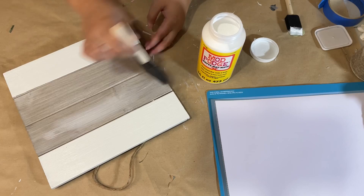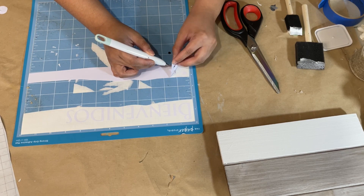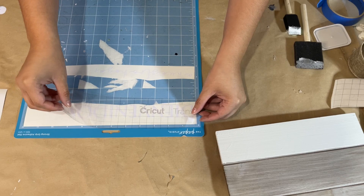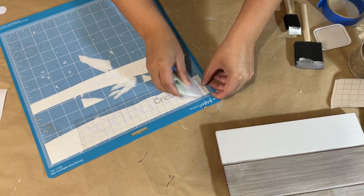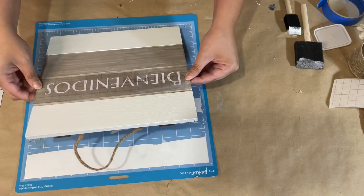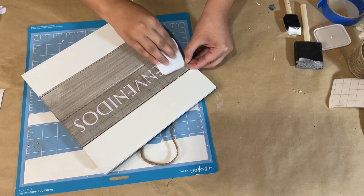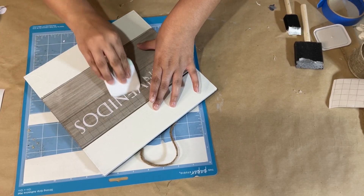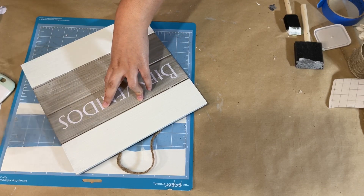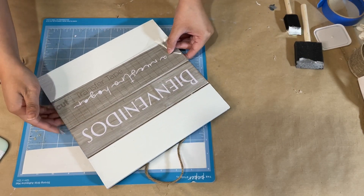I give the whole sign a coat of mod podge and let that dry, then I take the vinyl that I cut from my Cricut and place it onto the gray center part of the sign. The sign says 'Bienvenido a nuestro hogar,' which translates to 'welcome to our home' in Spanish, and I really love that. I place it right in the center and then place another layer of mod podge on top of the vinyl to protect it as well. I am really good at the Cricut now — at first I was really bad at it but I do really love using it. If you would like to see a video all about Cricut signs, let me know down below in the comments.